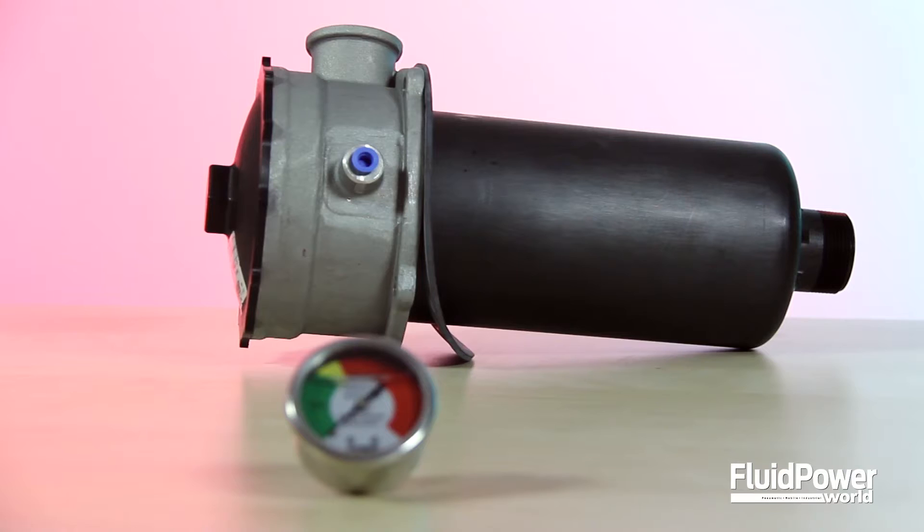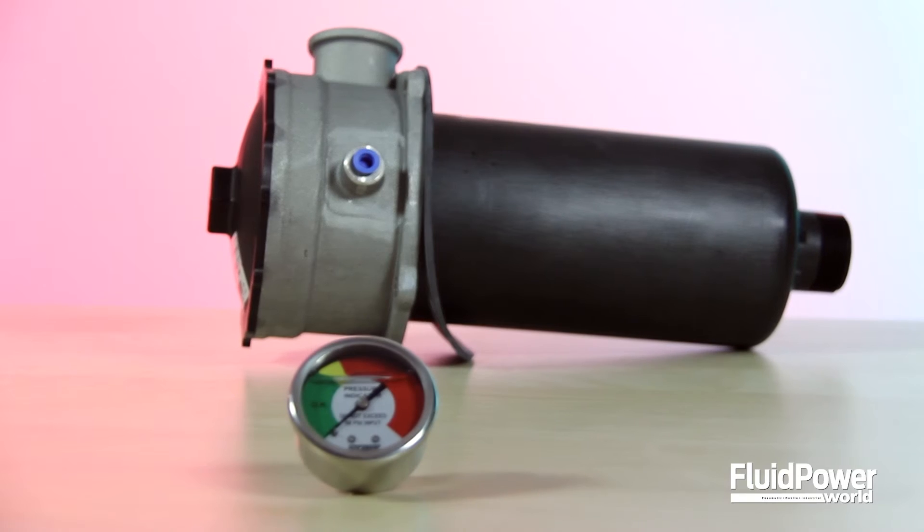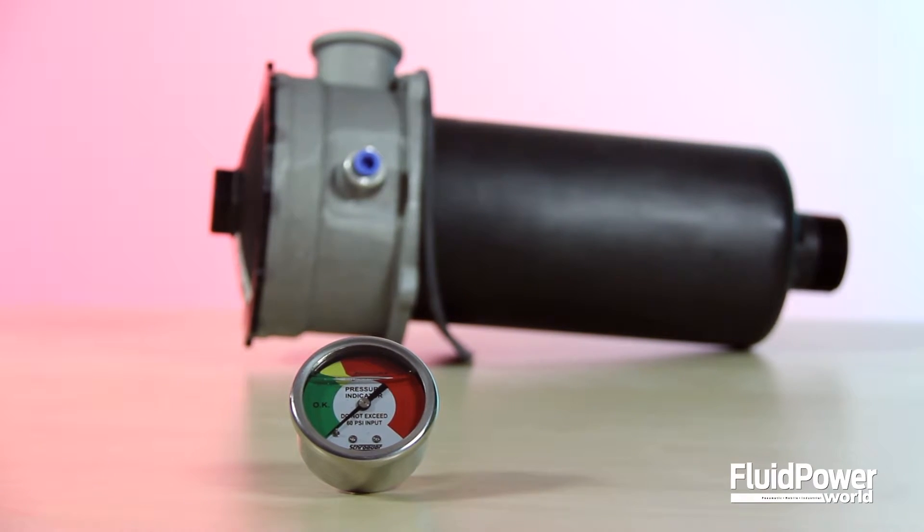Hi, I'm Mary Gannon, Senior Editor with Fluid Power World. And I'm Michael German, Assistant Editor. Today we're looking at the RT Basic Filter from Schroeder Industries with its new GRTB Low Pressure Filter.